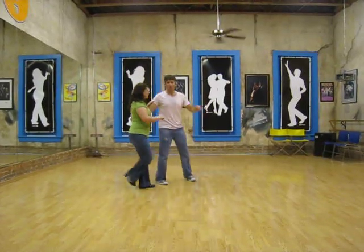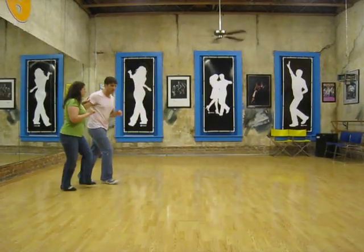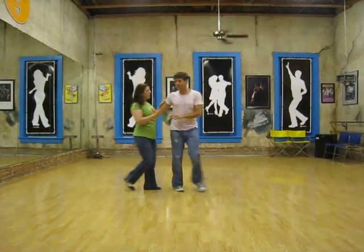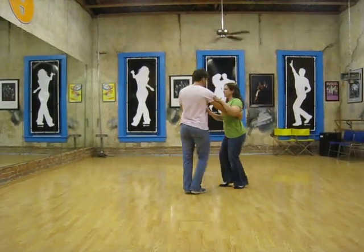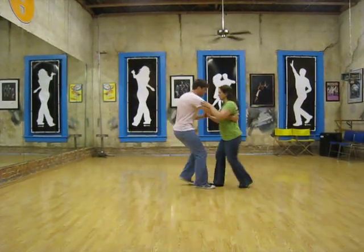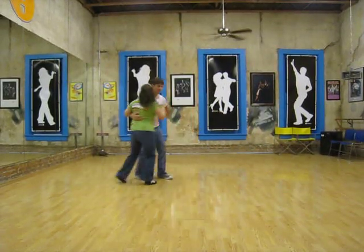So the whole thing looks like this: one, two, three, and four, five, six. We'll go from the top — one, two, three, and four, five, six, and seven, and eight. One, two, three, and four, five, six.